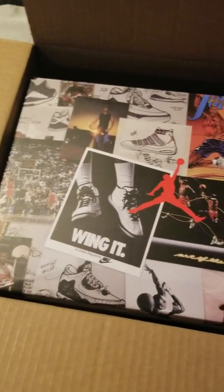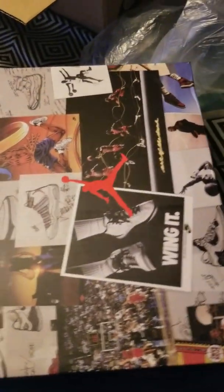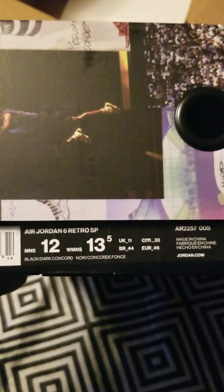Y'all seen a lot of videos with these on but I haven't seen them in hand myself, so let's see what's going on. Let's get this box up out of here. From Nike — y'all see it. Let's check that color scheme — zoom in. Black dark concord, let's go, my size. Air Jordan 6 Retro SP. Let me smell the box real quick — oh yeah, they stink too man.